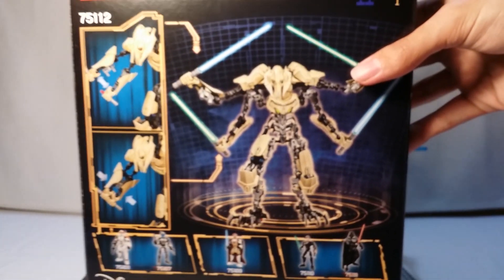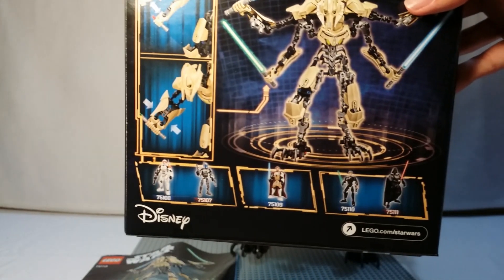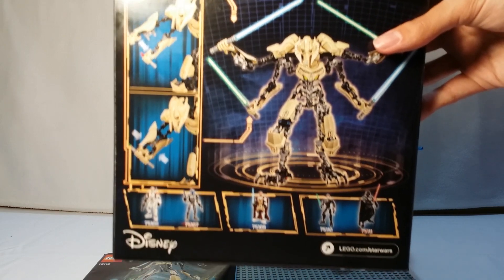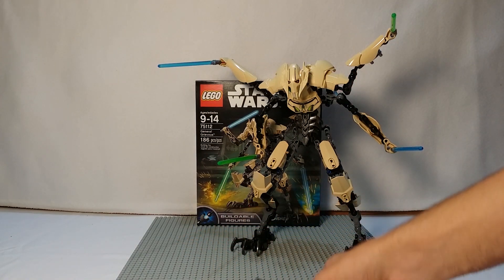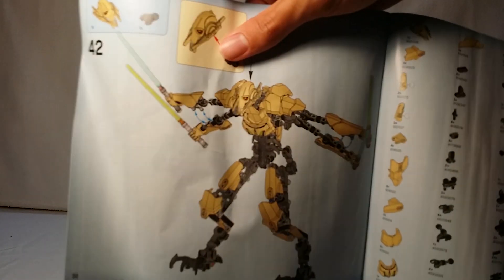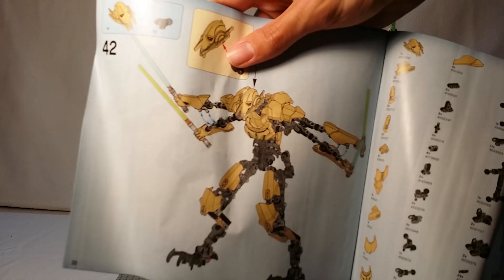And then on the back, the usual stuff — nothing spectacular, just shows you different features. Other figures shown include Commander Cody, Jango Fett, Obi-Wan, Luke, and Darth Vader. The instruction booklet is a little bigger in this one compared to Commander Cody that I showed in another video, but it's also the same length — 30 pages long. And it gives you your final model of General Grievous.